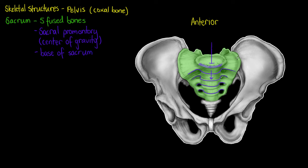The last structure we need to know about on the sacrum is the base of the sacrum, which is a fairly broad and flat surface of bone on that first sacral vertebrae.